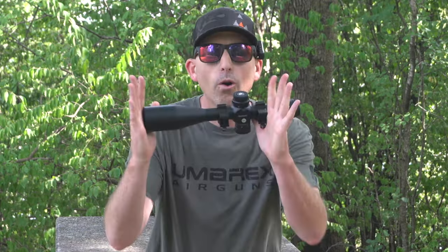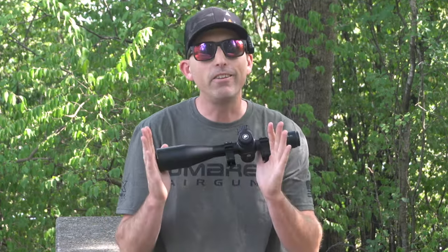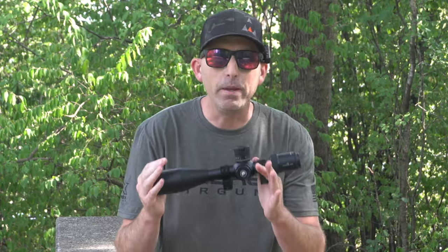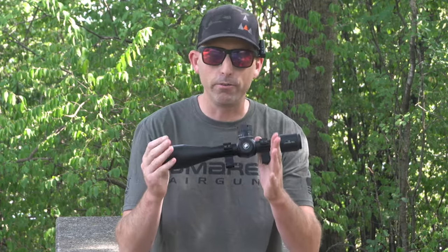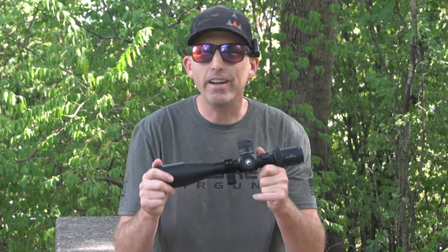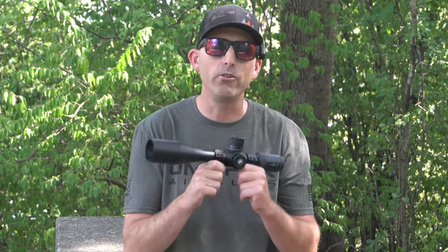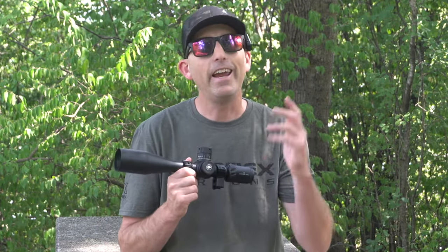So overall, guys and girls, this is a good scope for both the beginner and the traditional PCP air gun shooter. The Discovery scope, the 6-24x50 — nice scope, good for the money, especially for those of you talking about more traditional air gunning distances and for those of you who are budget conscious. Can't blame you. I am too.